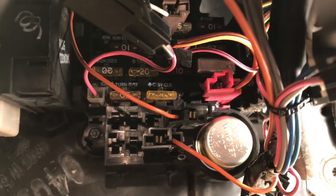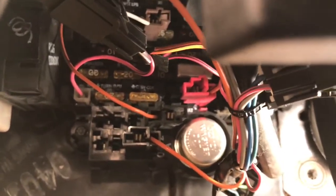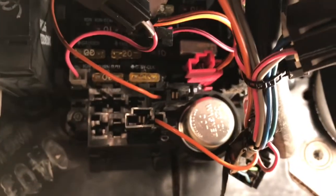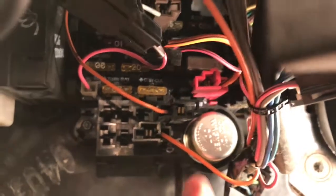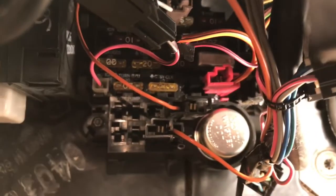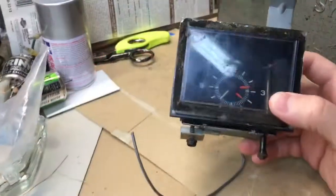For me, with a working original clock, I don't want to pull it apart to repair the pin. I just pull this fuse whenever I need to set the clock, and plug it back in when I get the clock set the way I want it.